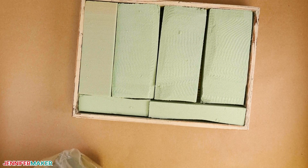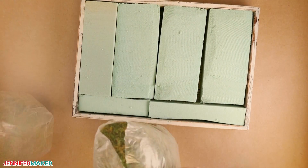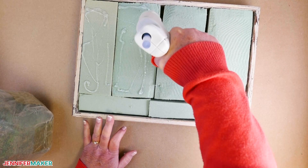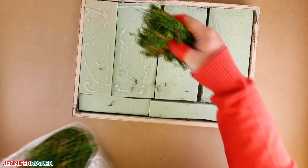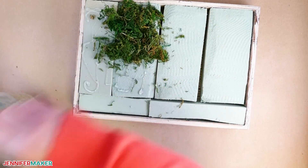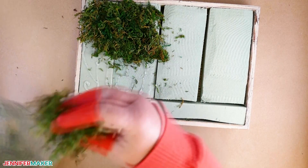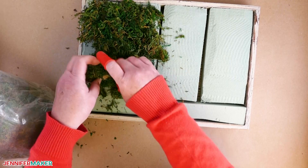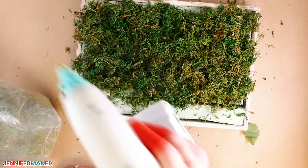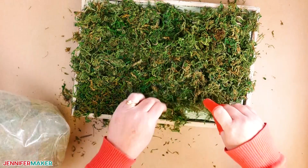After you've glued all pieces of foam into your tray, add artificial moss to the top of the foam. Put a lot of hot glue on the top of your floral foam, then press pieces of moss into the glue. Do this in small sections to avoid the hot glue cooling as you work. I highly recommend wearing hot glue finger protectors to avoid burns. Continue adding hot glue and fake moss until the entire top of the tray is covered.